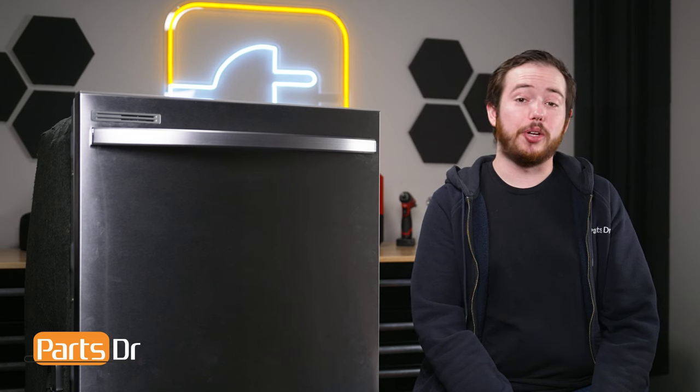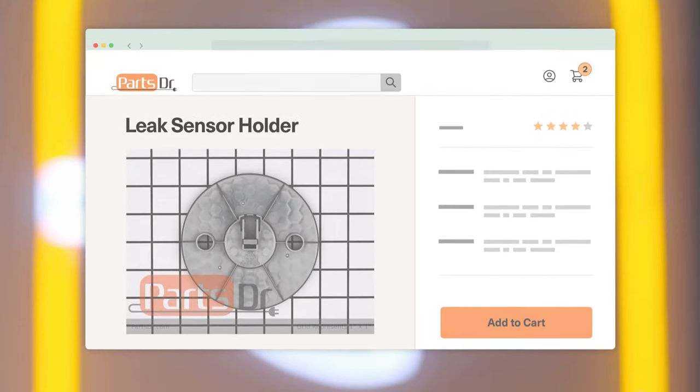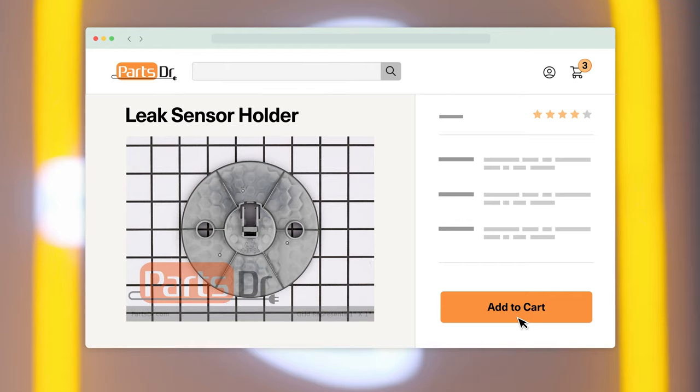Hi, this is Eric from PartsDoctor and today I'm going to show you how to replace a leak sensor holder on your Samsung dishwasher. If you need to purchase a new leak sensor holder for your Samsung dishwasher, you can check our website PartsDoctor.com where we sell parts for all major appliance brands.